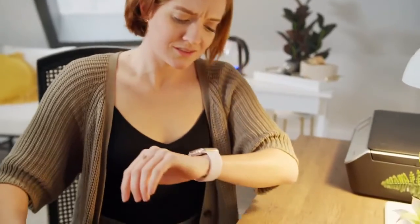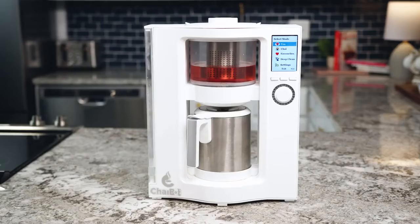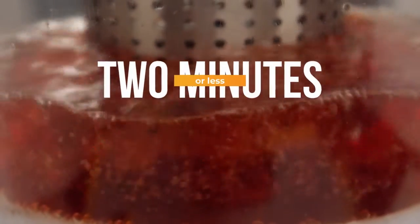A watched pot never boils, but ChaiBot's fast-brewing system can complete a single brew or even a batch brew of up to six servings in just two minutes or less.